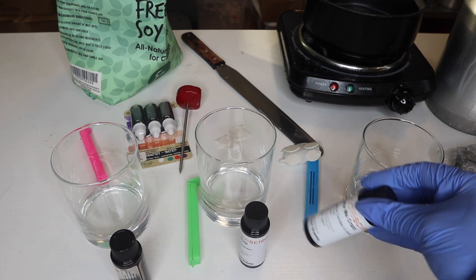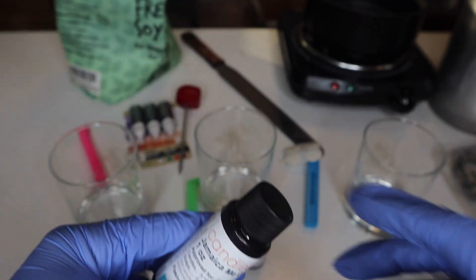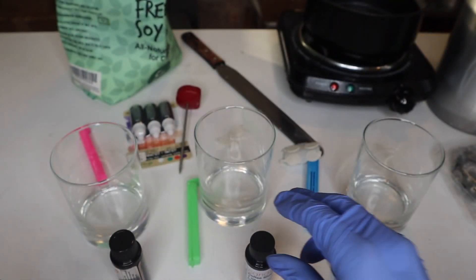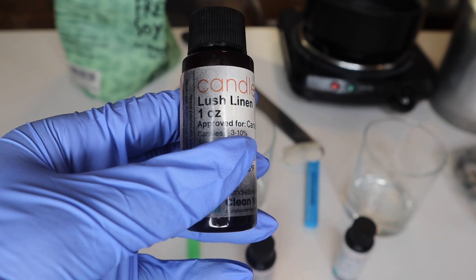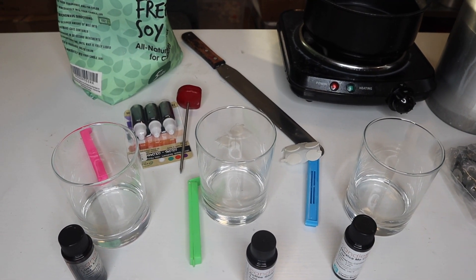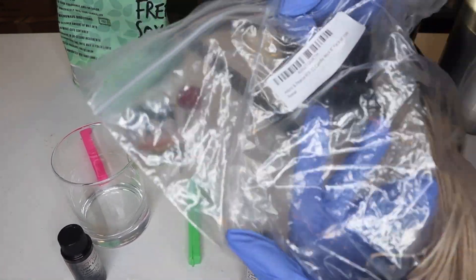You're going to need some fragrance oil if you'd like to burn them with a scent. I'm using Jamaican Me Crazy for the first one, Coffee Shop for the second, and Lush Linen for the third — super excited about that one, it's a really clean scent. For wicks, I'll be using HTP 83s. You can get those off Amazon, I'll link them below.